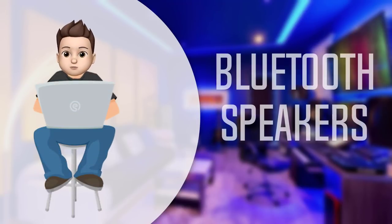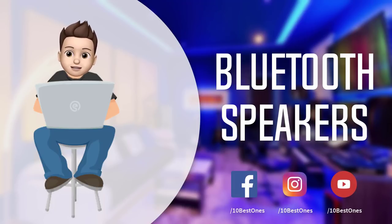In this episode of 10 Best Ones, we are going to check out the top 5 best Bluetooth speakers in 2018. I made this list based on my personal opinion and tried to list them based on their price, quality, durability, and more. If you want to see the price and find out more information about these Bluetooth speakers, you can check out the links down in the description and the comment section below.